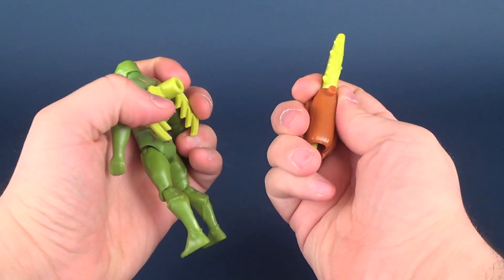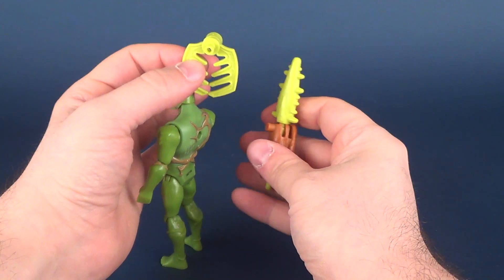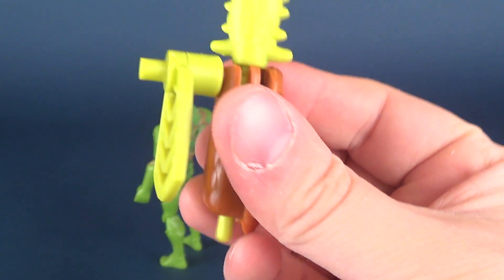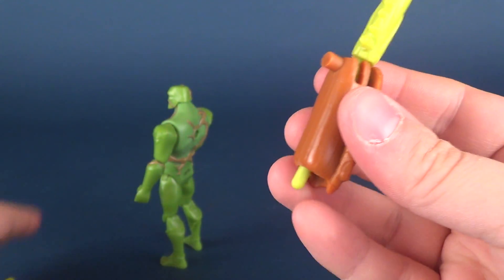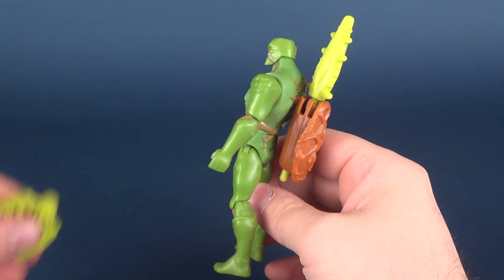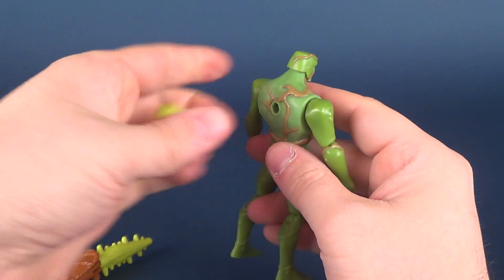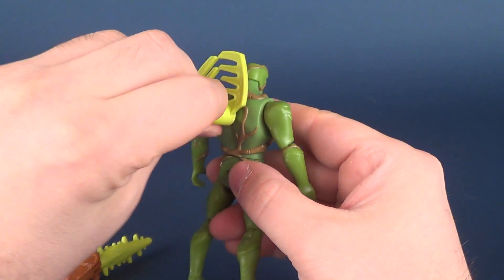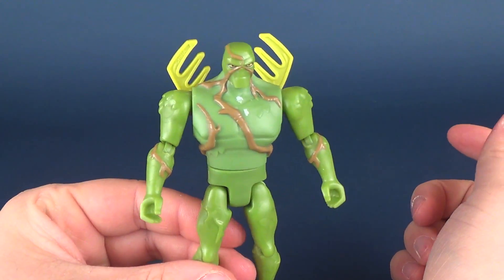What you can also do is detach these so that if you don't want them together, you can remove them in their entirety. They only really just tab into place like that, and they sit really loose. Taking one of them off, you can still peg it onto the back. The claw could also be on the back like that, or you could even bring it around and give him these little kind of antlers.